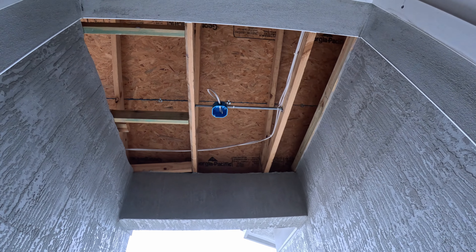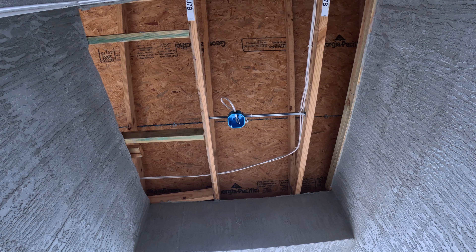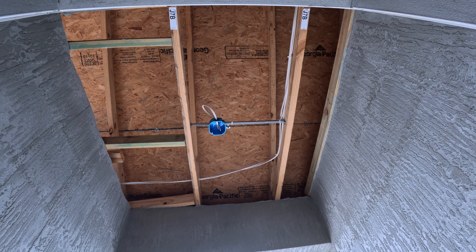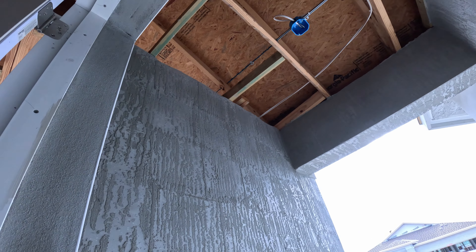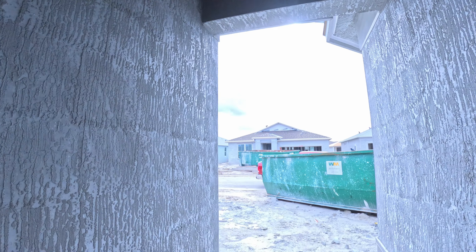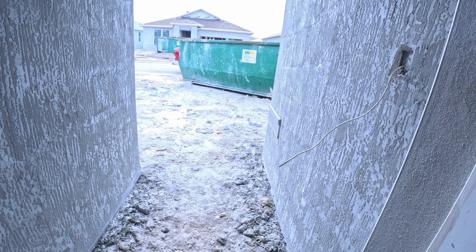Looking out our front door, this is what our front porch is going to look like — a little tiny thing, but this is what the roof will look like, the down light, and pretty empty space there. They're going to build up all this with more dirt and pavers.